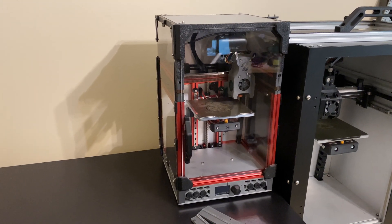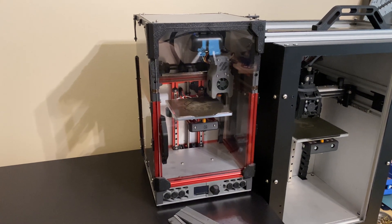We will get the printer working again, configure it for the new Wi-Fi, fix the spool holder, and replace the MGM7 rail.